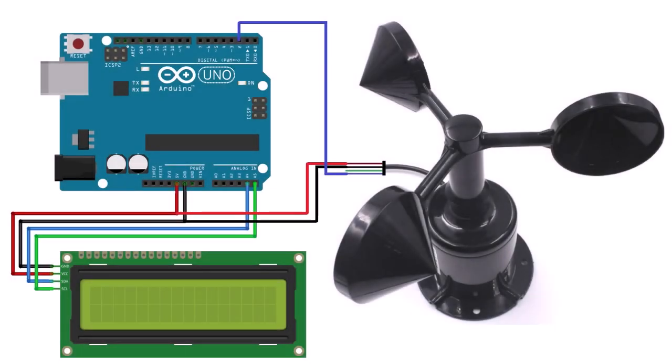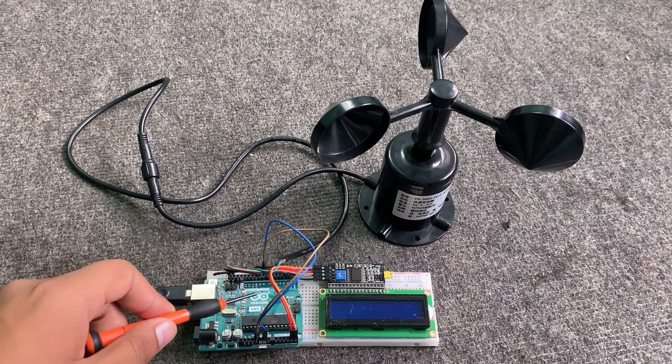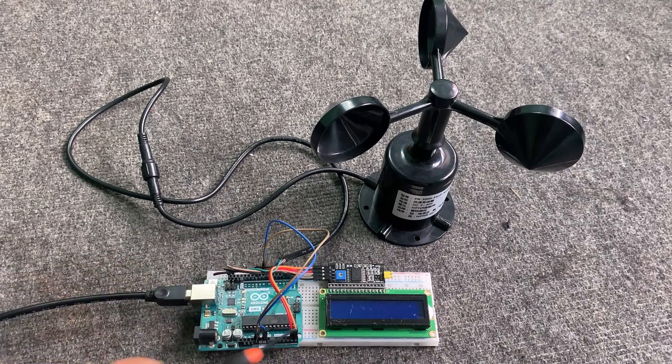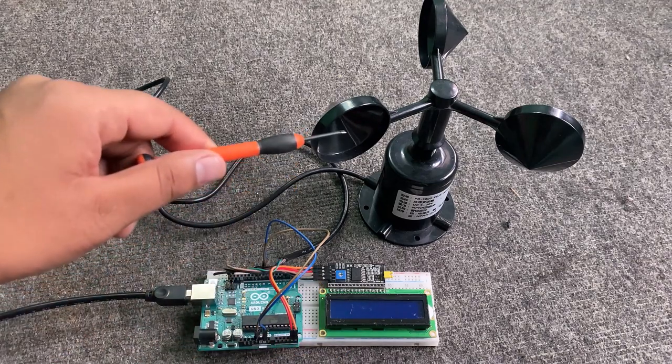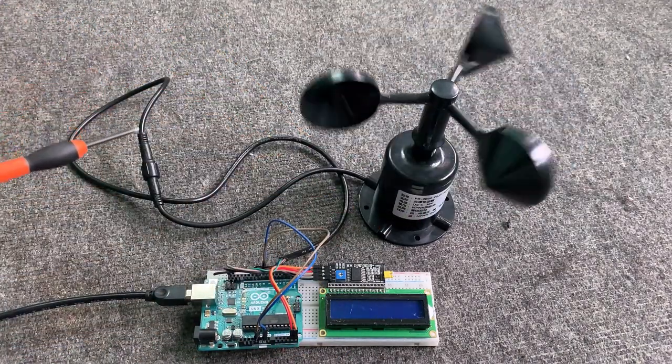This is the circuit diagram for this project. The LCD and the anemometer sensor are both powered through the 5V pin of Arduino. The output pin of the anemometer is connected to D2 of Arduino. The LCD is connected to the I2C pins of Arduino. I used a breadboard to assemble the circuit, connecting the Arduino board, LCD display, and anemometer sensor as per the circuit diagram.